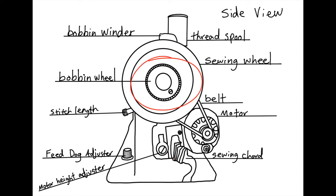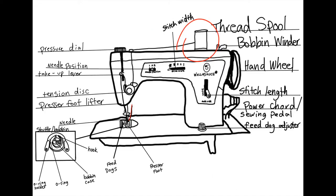The bobbin wheel is to disengage the needle, so when you wind your bobbin, you don't have to sew at the same time. We'll be talking about the bobbin winder in a little more depth later on. As I briefly mentioned, the sewing wheel actually powers the whole machine — the belt attached to the motor drives the wheel when you step on the pedal.